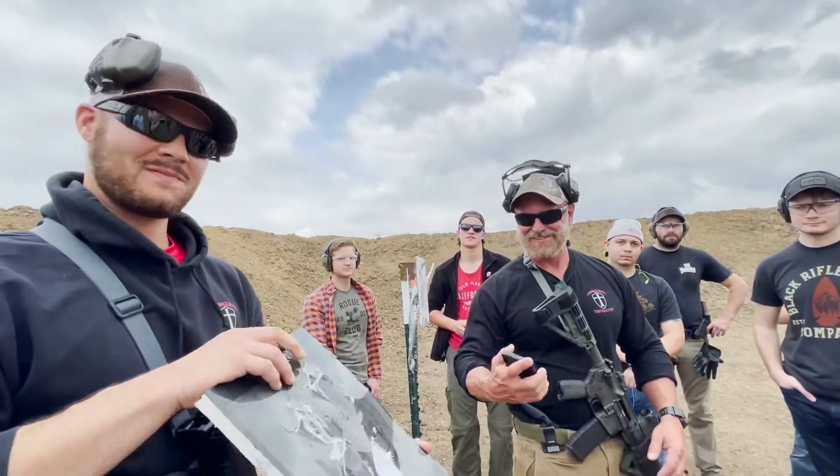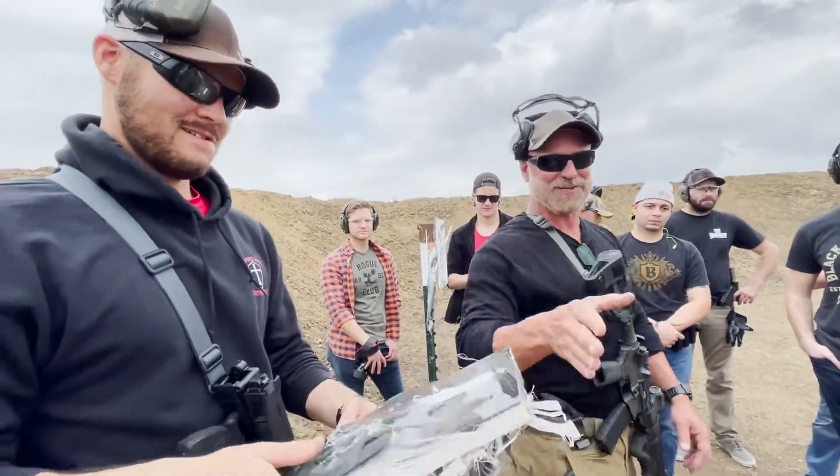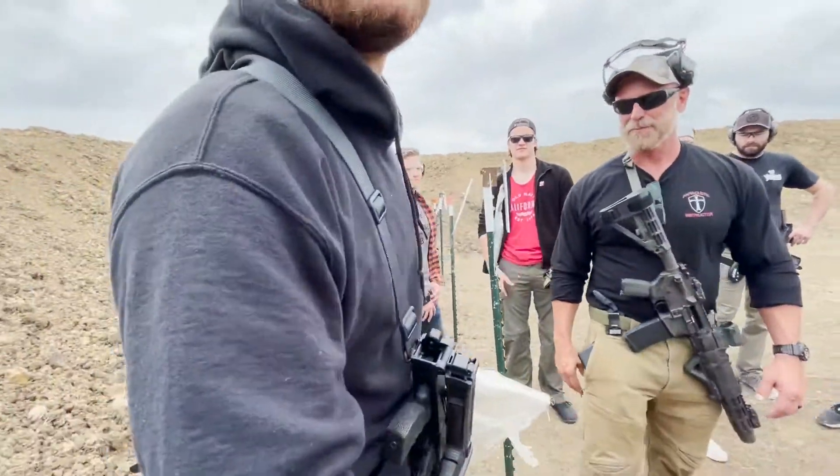Hell yeah. Congratulations, you guys. Good luck, man. Thanks for coming down. It is a pleasure meeting you.